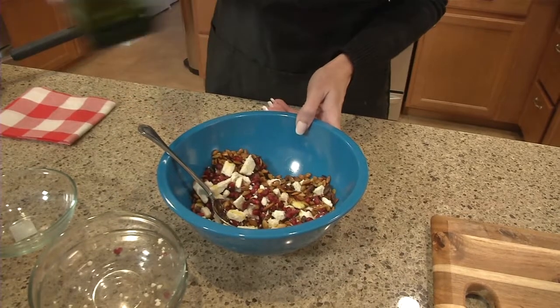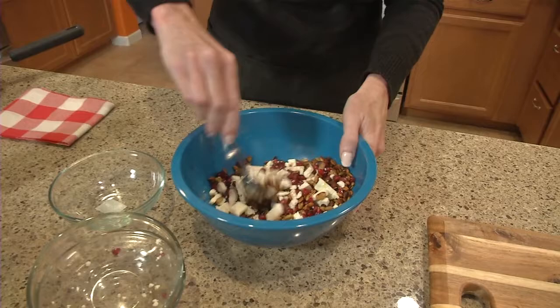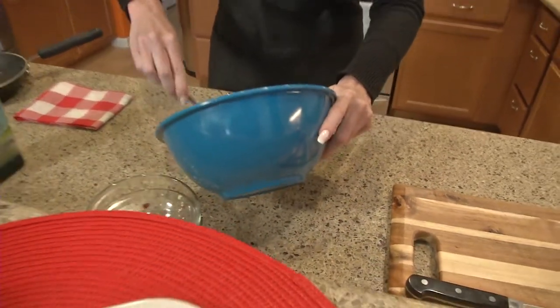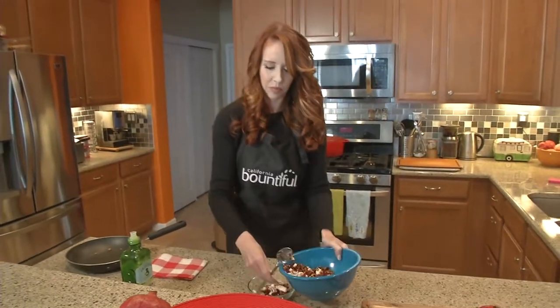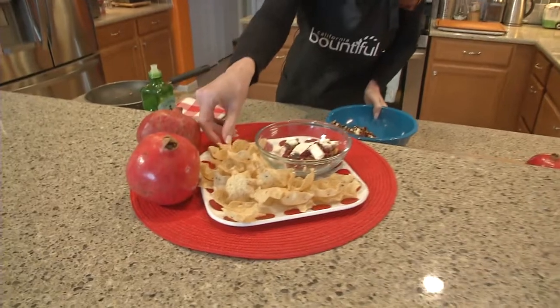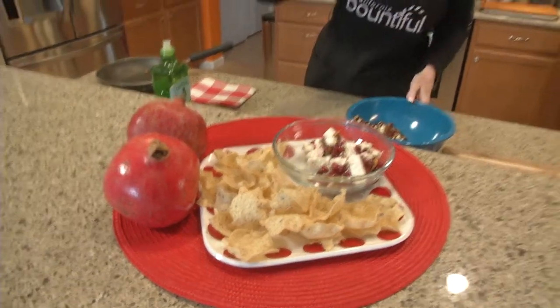You can put it in the fridge for about an hour just to let it bind up, then put it in a nice little bowl and serve it with some chips. And there you go — there is your pomegranate recipe, just three ingredients. For that recipe and all the tips and tricks we showed you today, they're at CaliforniaBountiful.com — check it out.